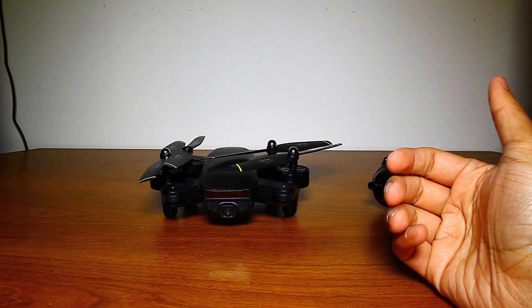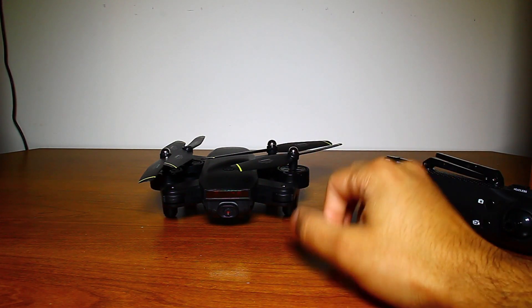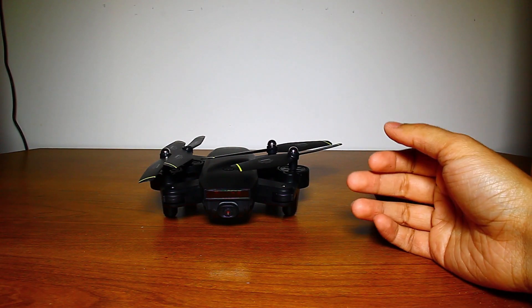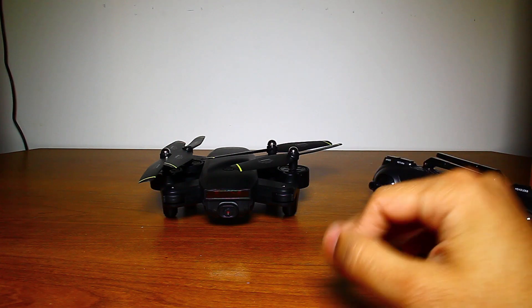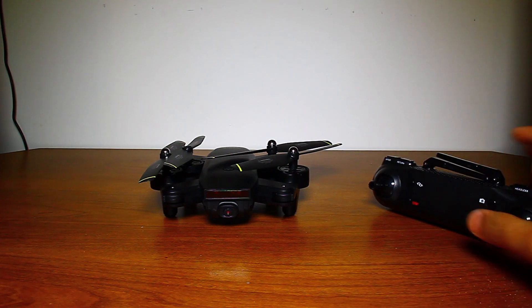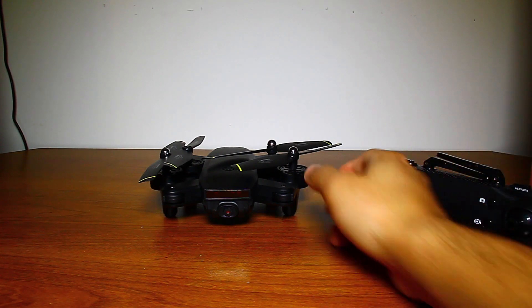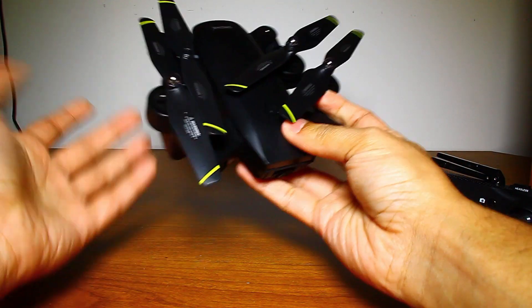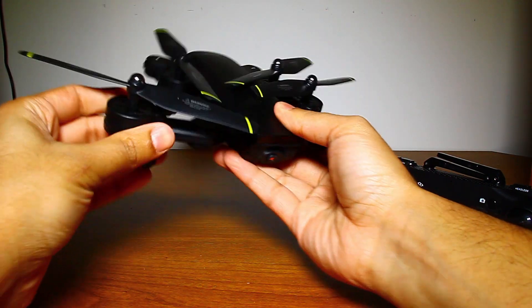Overall, I feel this drone is definitely a great gift for teenagers since it's easy to use. The single-button 360 flip is something younger people will really enjoy — it makes it very easy to get used to and is something they'll be drawn towards. It's very small, about a little bit bigger than my hand, which makes it easy to store and carry around.